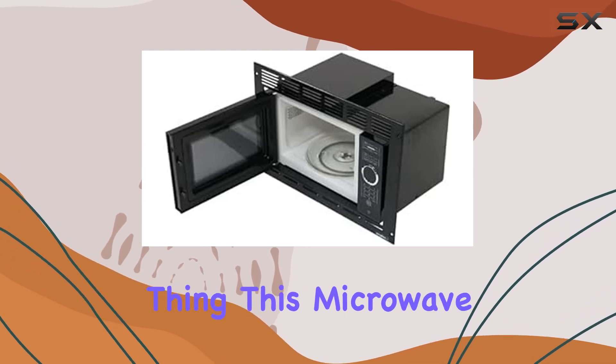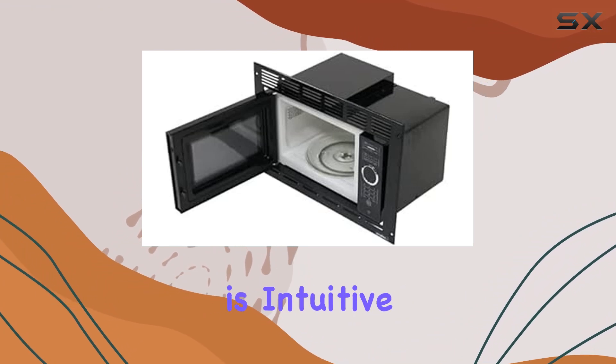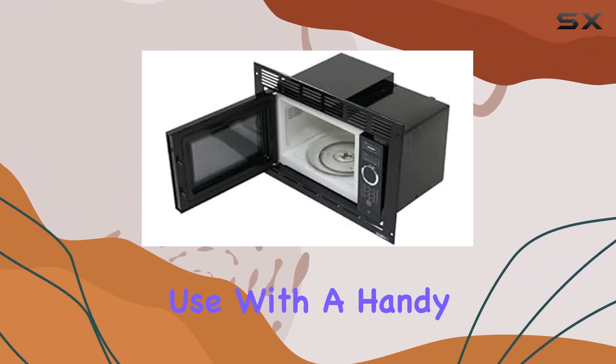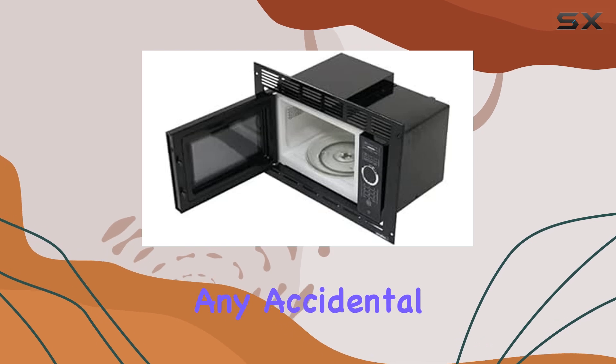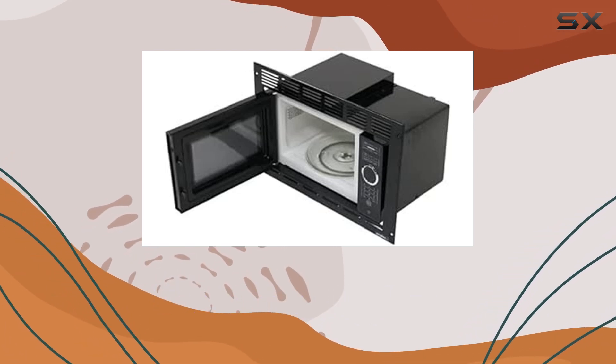But efficiency isn't the only thing this microwave has going for it. The touch control panel is intuitive and easy to use, with a handy control lock feature to prevent any accidental starts. Plus, the durable construction means this appliance is built to last.